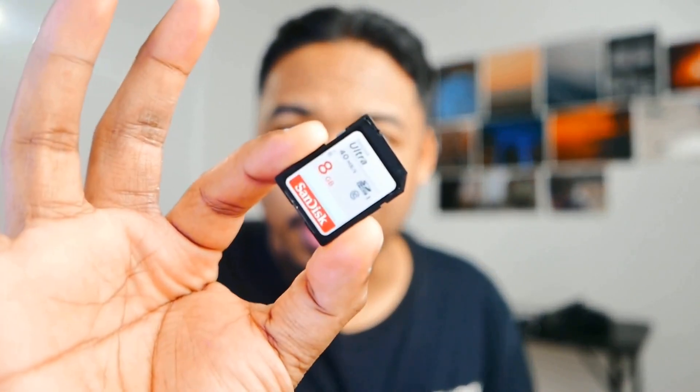First things first, you need a camera, and after that you need a memory card. I have my eight gigabyte card right here. The first thing you need to do is actually format the camera, so let's do that right now.